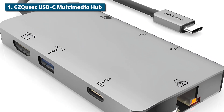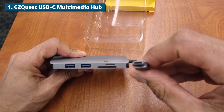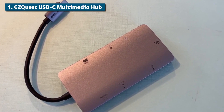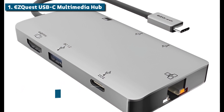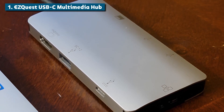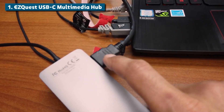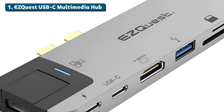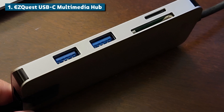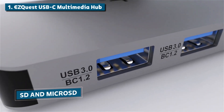Taking the top spot on our countdown, our number one best USB-C hub for MacBooks in 2024 is the EasyQuest USB-C Multimedia Hub. This thing is an absolute beast — a premium USB-C hub that does it all and then some. It combines a sleek, solid aluminum build with virtually every port and feature you could possibly want. In the box, you've got three USB 3.0 ports for all your accessories and peripherals like hard drives, keyboards, printers, and more. There's also an HDMI video output with support for crisp 4K resolution displays. EasyQuest loaded this hub up with extra goodies like a Gigabit Ethernet port for ultra-fast, hardwired internet, and dual SD and microSD card readers built right in.